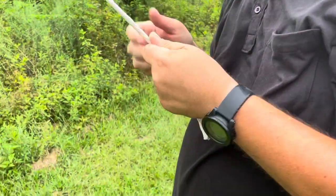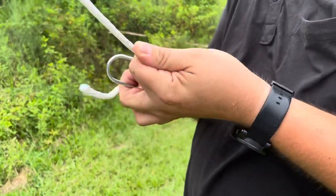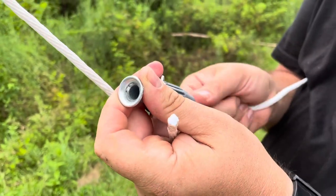Now what is that little doohickey in your hand? It is a clothesline tensioner. You also found that at Lowe's? Yep — you can just thread your rope through it.